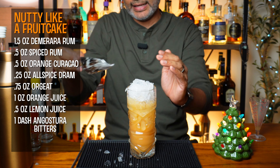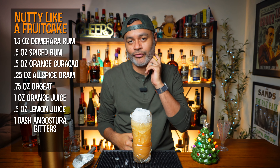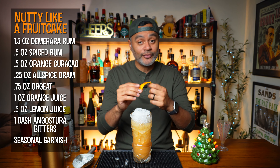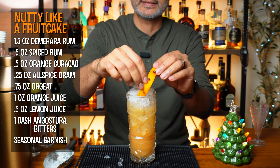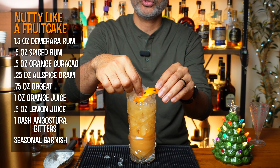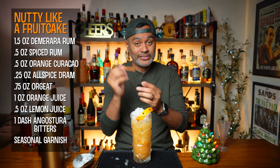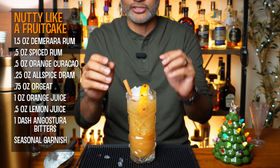Oh yeah, there it is folks. Look at that, that's pretty. It looks nice — you get the ice all over the place, very Instagrammable. Now we're going to go ahead and garnish that with a little orange peel with some cloves stuck in there. Let's make it look fancy. Then we're going to get a cinnamon stick — a whole cinnamon stick. It is a tiki cocktail, so you got to get a little crazy with it.